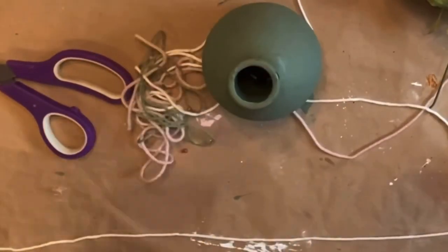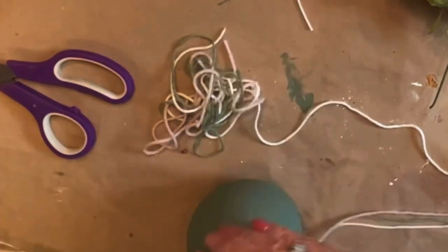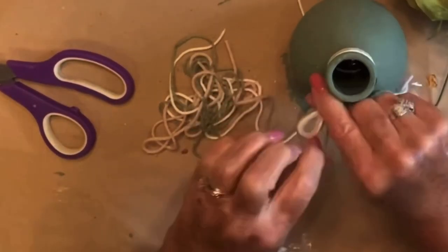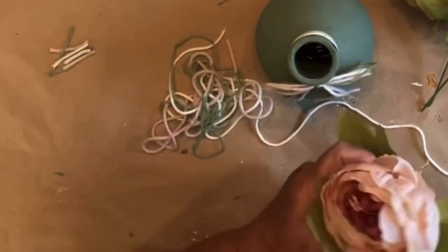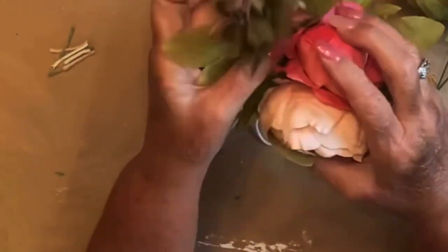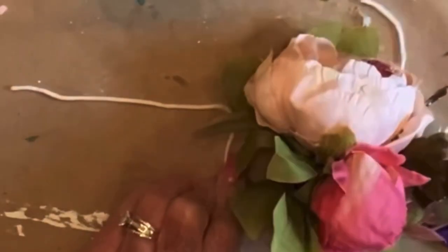They will be listed in my Amazon storefront down in my description box. Let me know what you think about this sweet little addition to the video. Like I said, super easy, super quick, something that anybody can do. And look at those peonies — they are just so pretty. I just can't get enough of them.